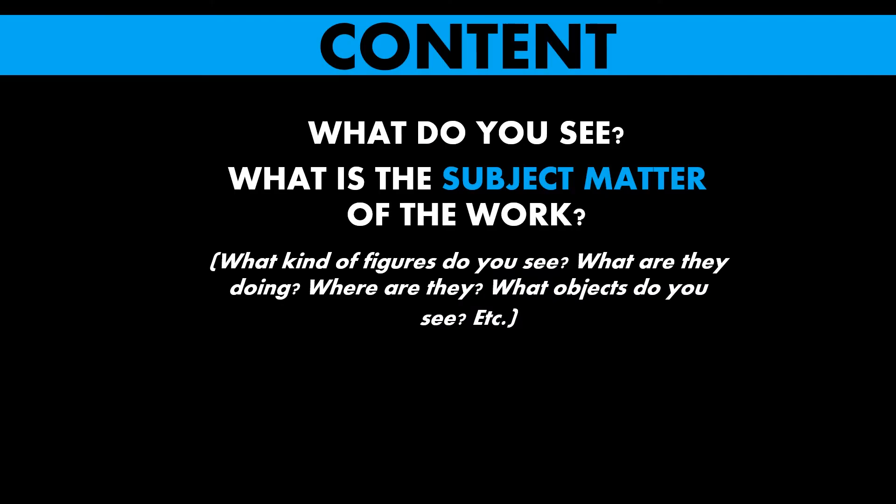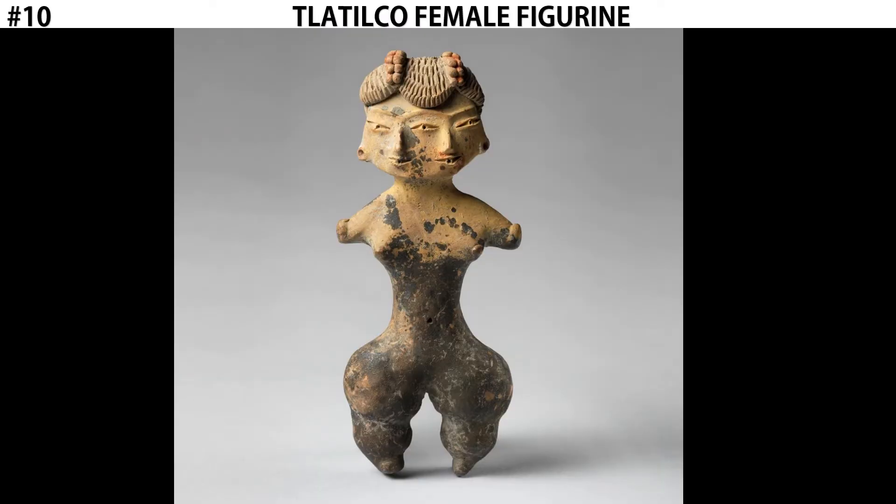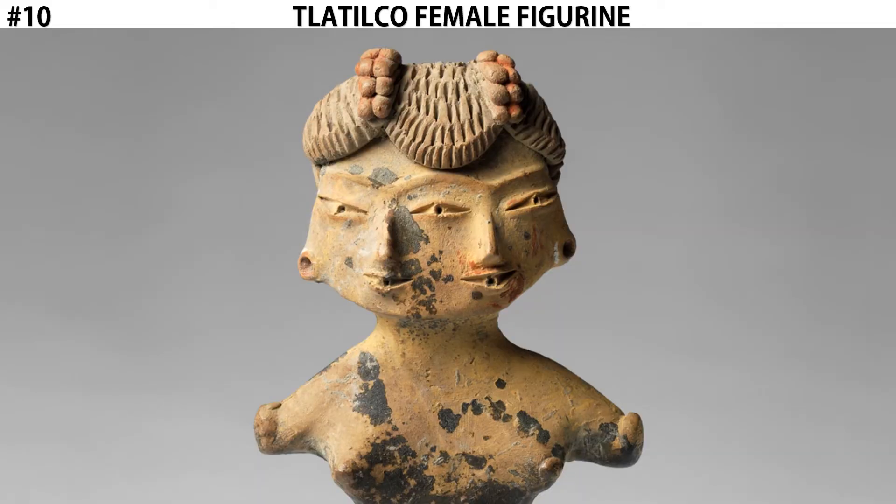Let's discuss the content of this work. The subject matter of this piece is a human figure, but we see some distinct and perhaps very interesting characteristics of the figure's body and head. Most notably, the figure has two faces that are conjoined on one head. We see two mouths, two noses, and three eyes, with the two faces sharing an eye in the middle.